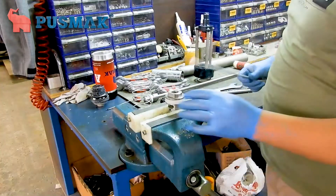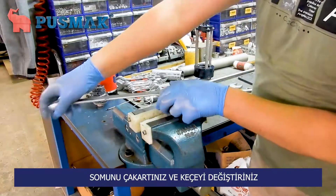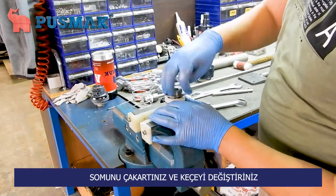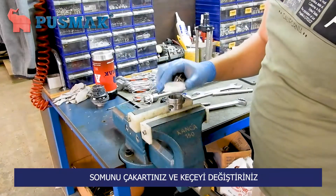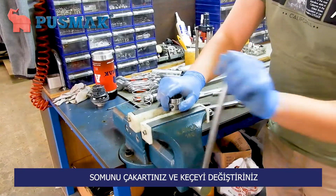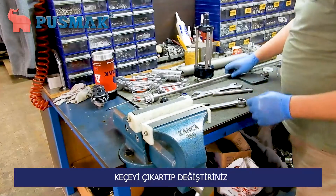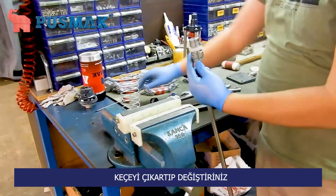To change the felt, we need to take off this screw. Replace this felt with the new one. I will separate these parts by taking off this screw.